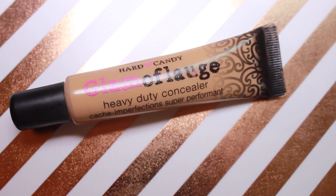Starting off the look, I'm taking my Hard Candy Glamouflage Concealer and dotting that under my eyes to brighten up my dark circles and on my eyelids to brighten up those areas — this is going to help us look more awake. I'm foregoing any foundation and just covering up any little spots I have because I want a more natural and easy face.